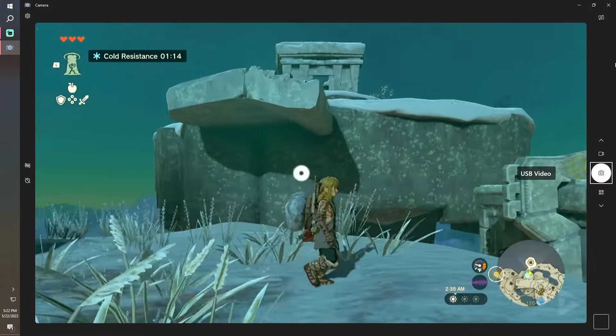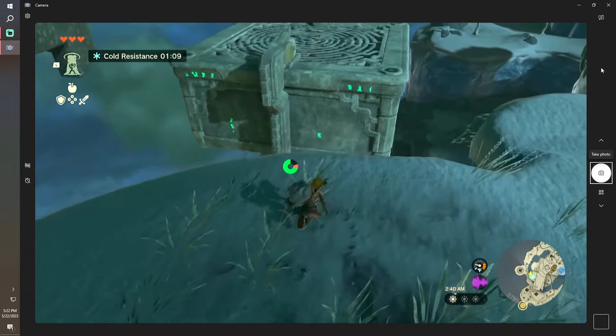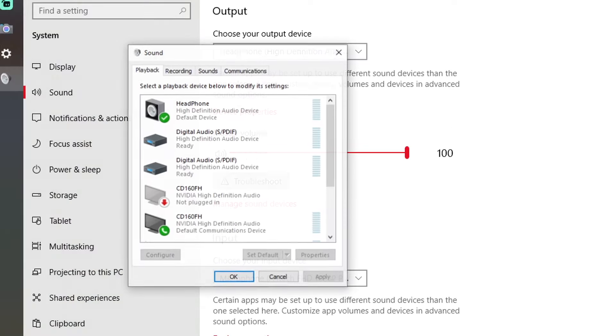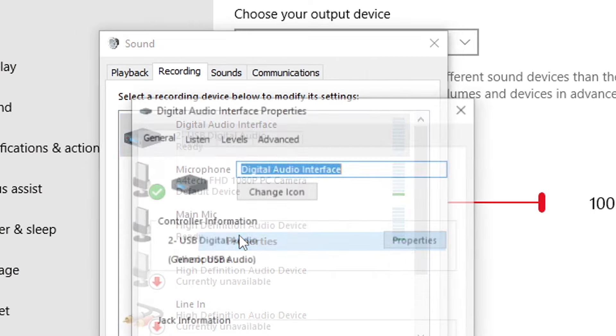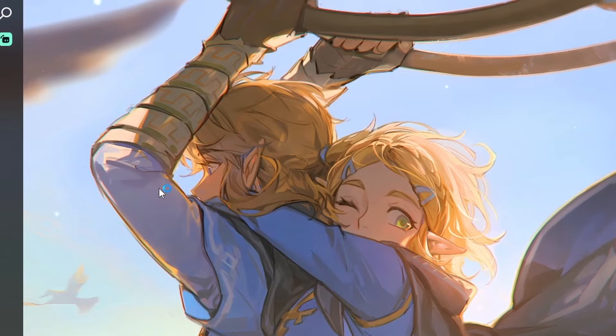Your PC will then think of it as an external webcam — you can even open the camera program and start recording there. One thing you may initially notice is that there is no sound. You'll need to go to your sound control panel in your settings, and under Recording look for Digital Audio Interface. Head over to the properties, go to the Listen tab, and tick the box that says 'Listen to this device.' Now you'll be able to hear your console sound.